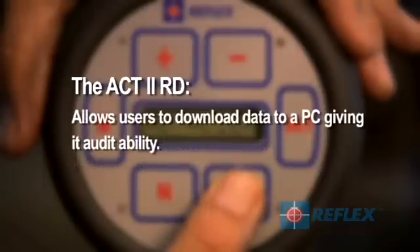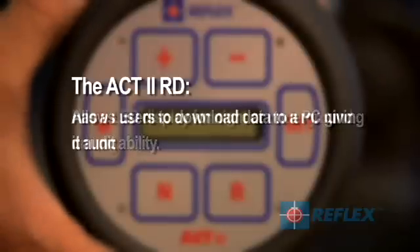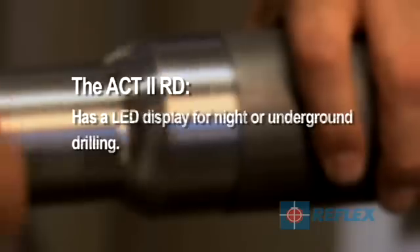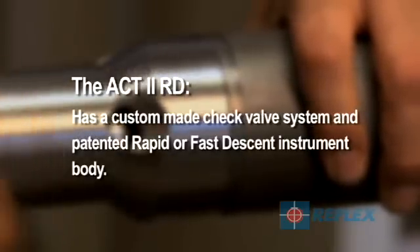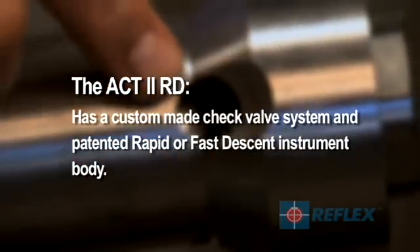Uses advanced digital technology, which provides consistent and accurate orientation data. Allows users to download data to a PC, giving it auditability. Has an LED display for night or underground drilling, and has a custom made check valve system and patented rapid or fast descent instrument body.